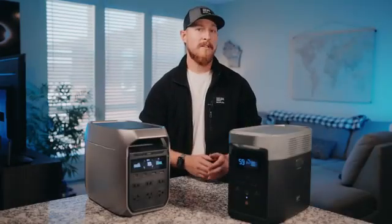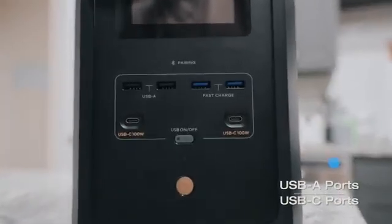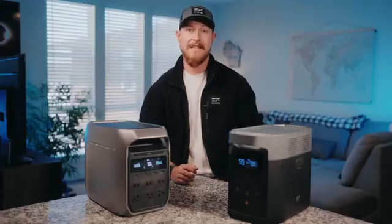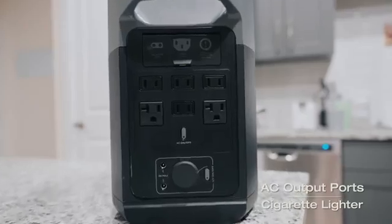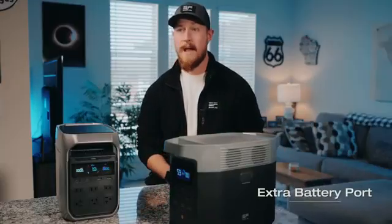The input and output ports have been shuffled around as well. On the Delta 2's front panel, we only have the USB-A and USB-C ports, and all of the AC charging and solar input is on the rear. The cigarette lighter is also on the back, and on the side is where you'll find the port to connect your extra battery.